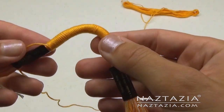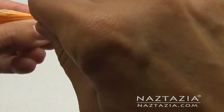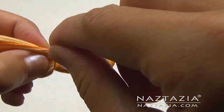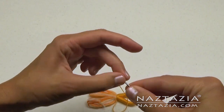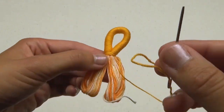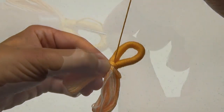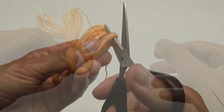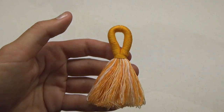Now bend it together and remove the labels. Wrap around the center a few times. Cut your floss, thread it through a needle, and just kind of weave it back and forth a few times. Cut the bottom off and fluff it out.